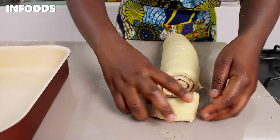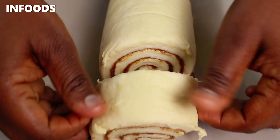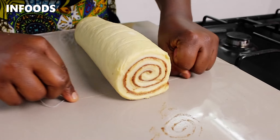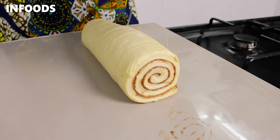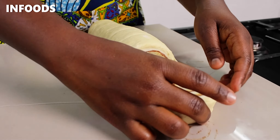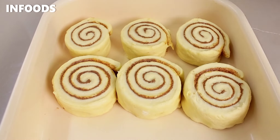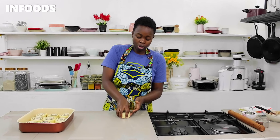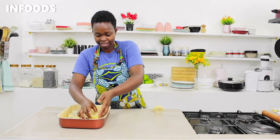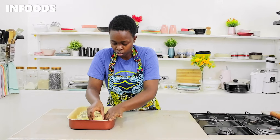Using a string or dental floss I'm going to cut my dough into even sizes — see how perfect the string helps cut the dough. You can also use a knife, but I usually find that a string gives you a very clean cut. For the last piece I'm going to squeeze these two together somewhere.